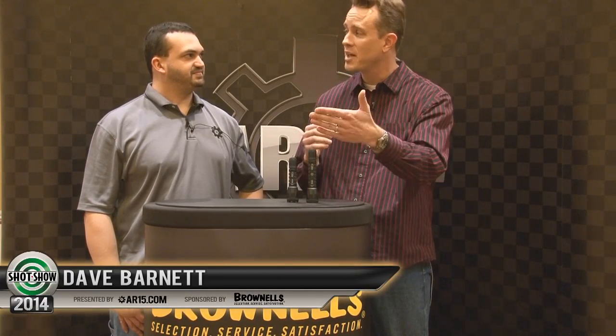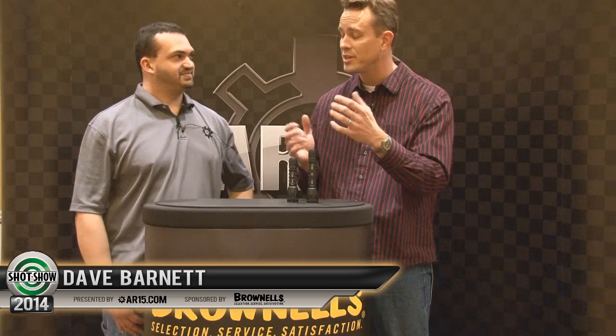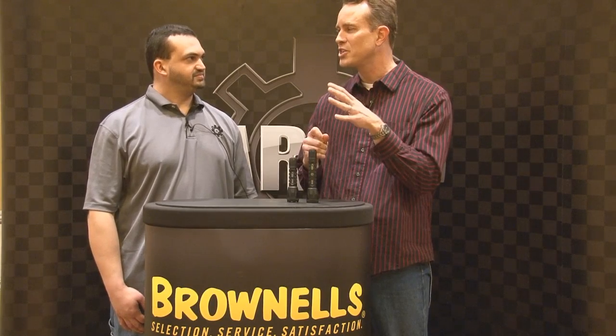We're here with Dave Barnett of Elzetta Tactical Lighting, who has some cool new lights to show us today. Last year we talked a little bit about what was coming up for 2013 — the new high output flashlights. Well, they came out, and they were even better than we foretold at SHOT Show. They've got a new technology called AVS Technology, patent pending for Elzetta only, and it stands for Automatic Voltage Sensing.